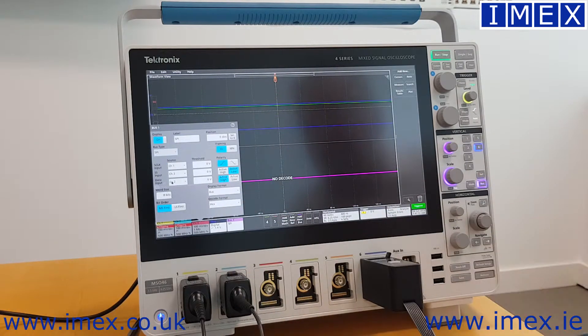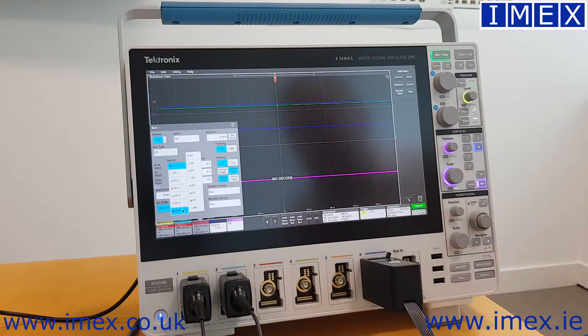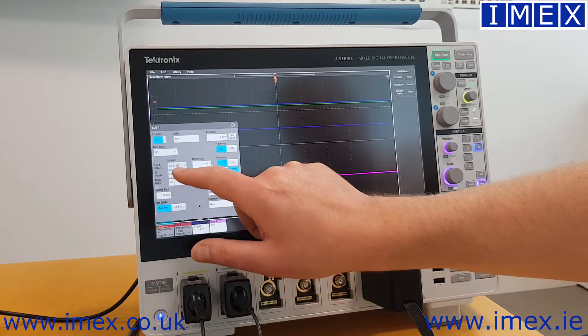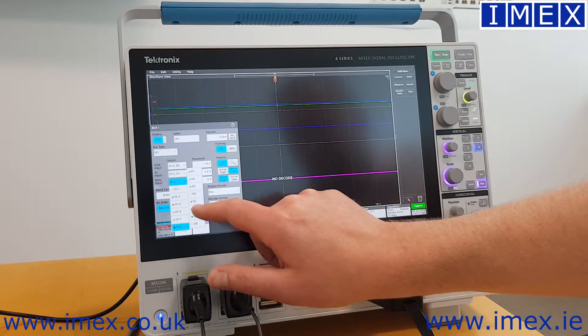I then have to configure my inputs. If I press source, you can see that channel 6 has a breakaway, and this allows me to select the independent digital channels on that particular bus. So D0 is my clock, D1 is my chip select, and D2 is my data, or MOSI.